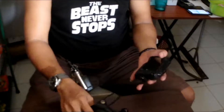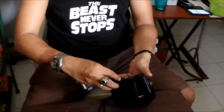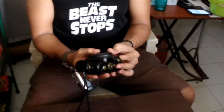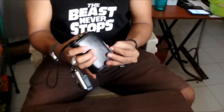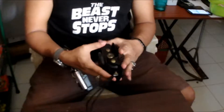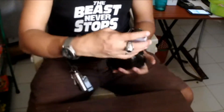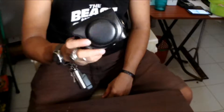And if you want to cover it, let's put on the lock right here, and you're ready to go. Put the strap on and your camera is safe.